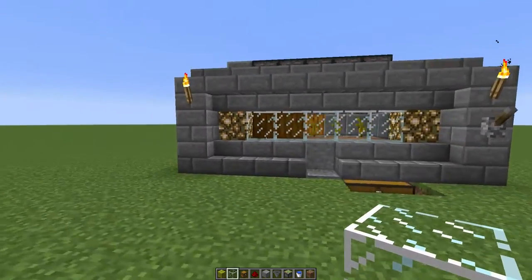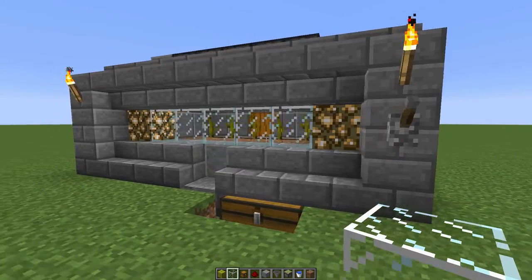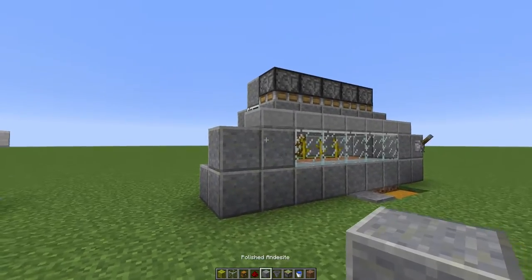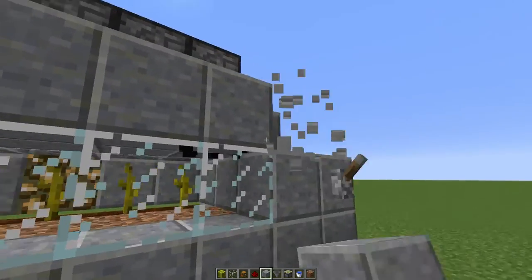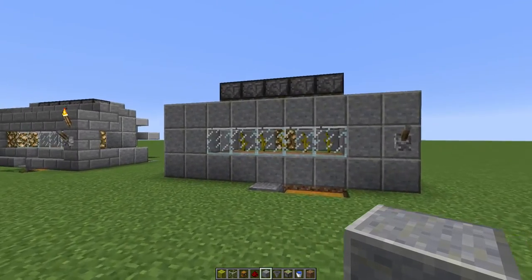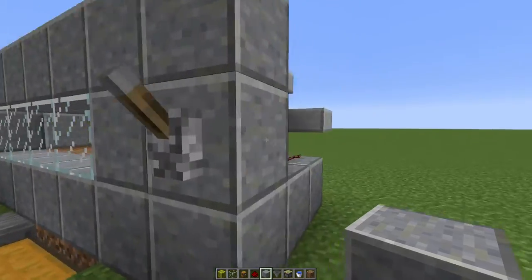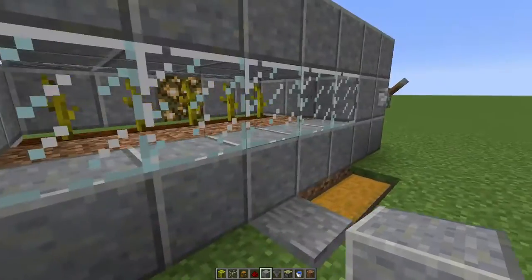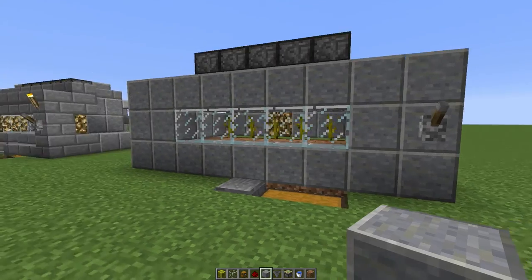And there you have it — the face plate. However you want to design the face plate, it's entirely up to you. I designed this one to go flush on a wall, but it's entirely up to you guys. Thanks for watching. Please leave any comments — I try and read every comment that gets posted. If you have something you want to say, leave a comment and I'll get back to you. Thanks for watching guys.